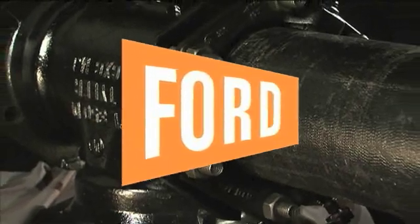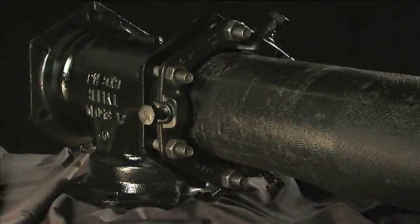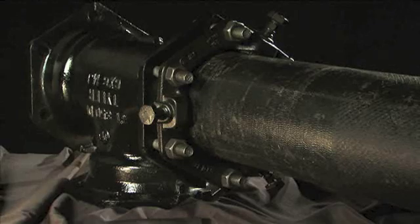This is a Ford Meter Box presentation. For the next few minutes, we will demonstrate the proper installation of the Series 1400 Uniflange Restraint for ductile iron pipe.